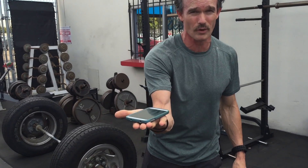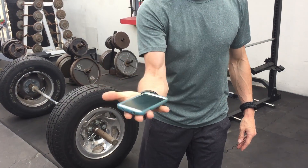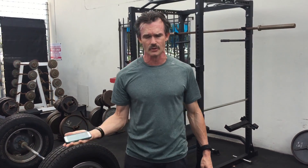Here's what the drill looks like. You want to hold something — a phone really keeps it honest. You don't want to grab it, you want to just support it, hold it. So you're not grabbing, because that'll let you cheat. You want to hold it just like this without grabbing onto it.